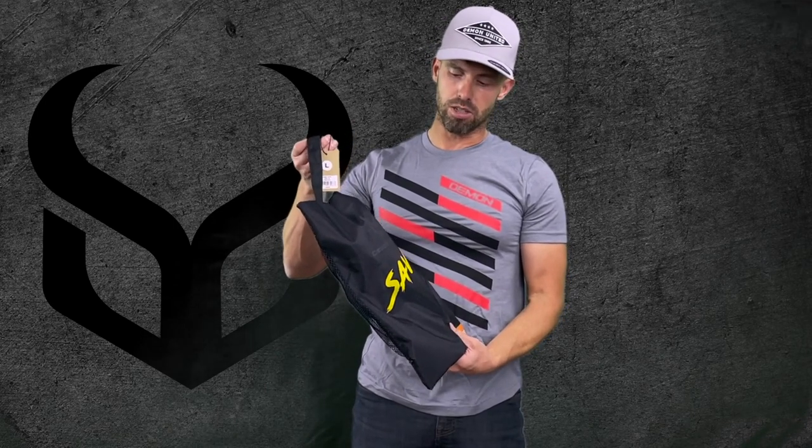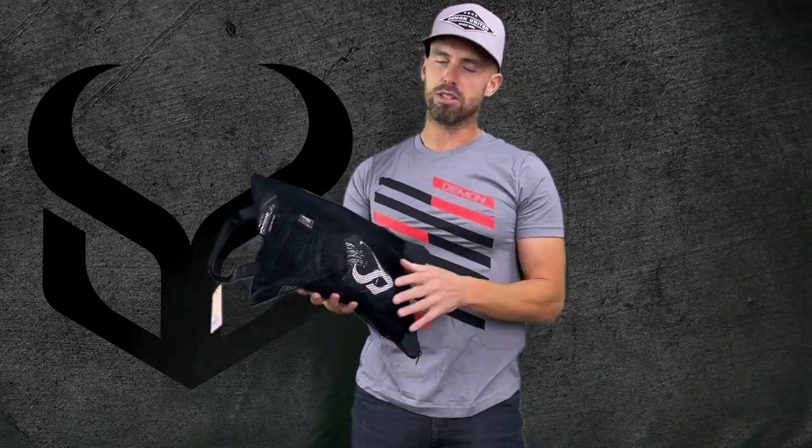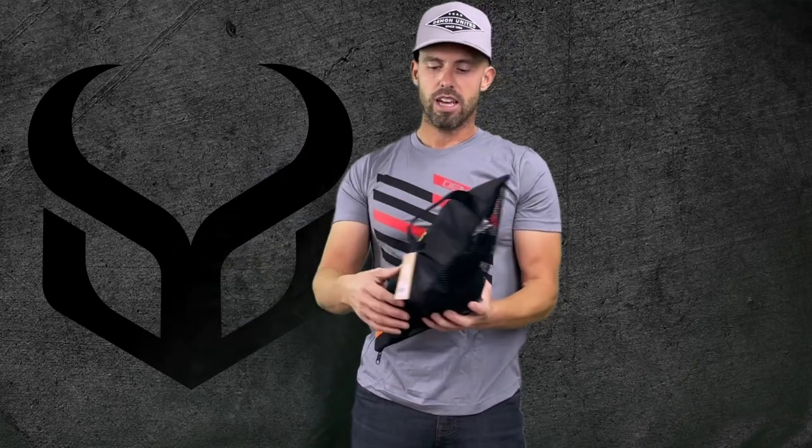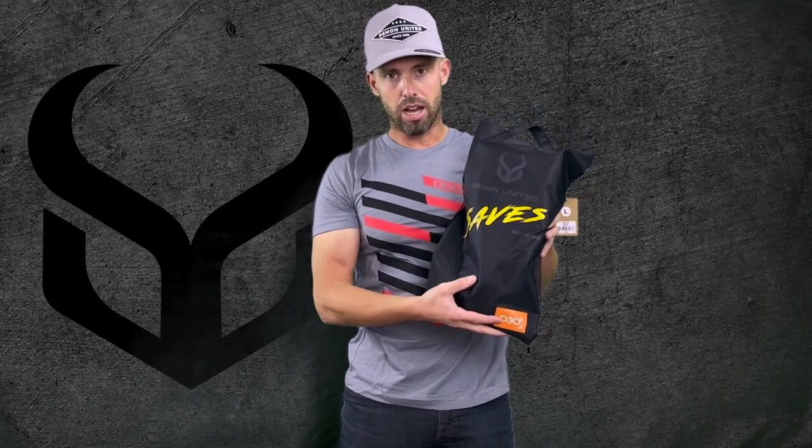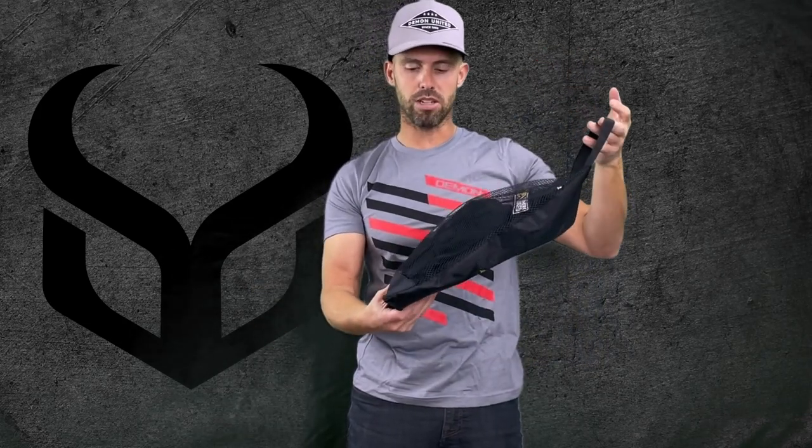To start with, we have our brand new packaging that's out this year. This is a reusable packaging where we have mesh in the front and we have this cool diamond plate nylon on the back. You can hang this up in your closet and your pads can vent out when you're not using them. Really nice reusable packaging.